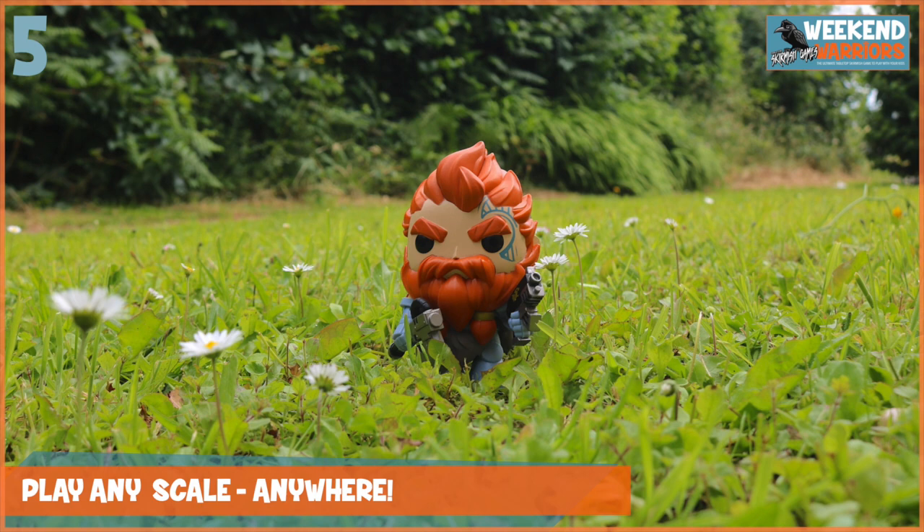Tip number five builds on the idea of using your favourite toys, and that is to play any scale, but also play anywhere. Don't be limited to the tabletop. You could take some big toys like Funko Pops and go out in the garden and have a game. Just scale everything up — maybe instead of using inches, you could use feet and go really big with huge models.